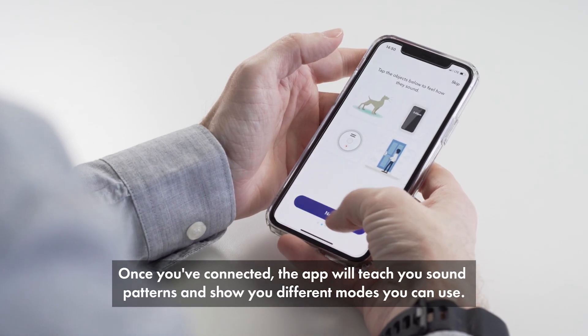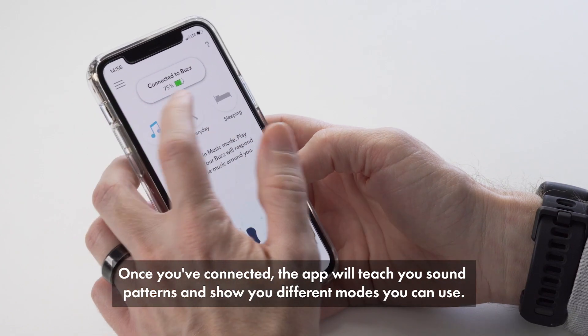Once you've connected, the app will teach you sound patterns and show you different modes you can use.